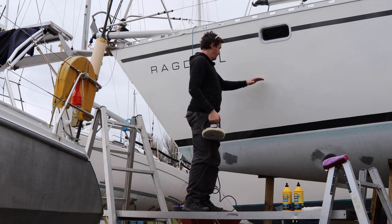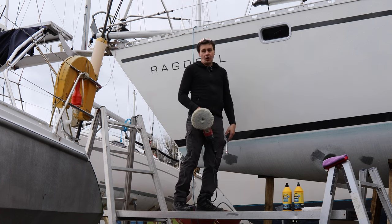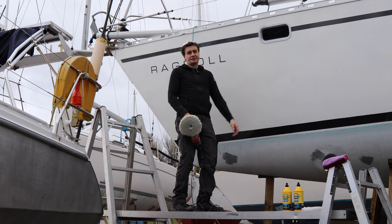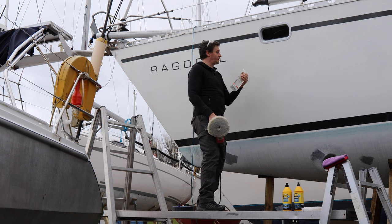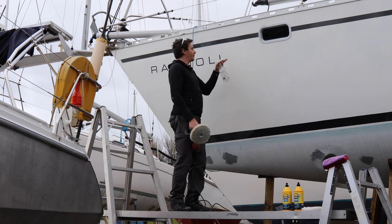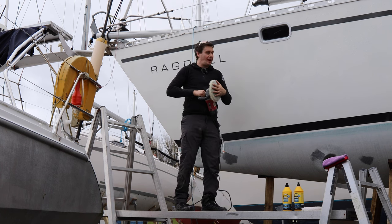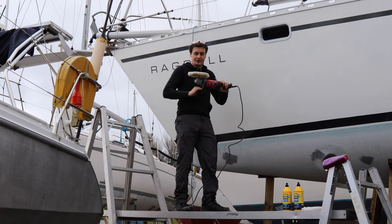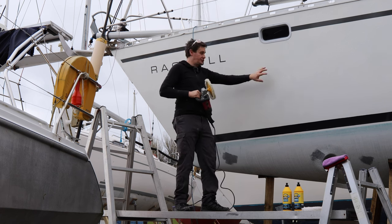I'm just going to crack on. I've got this section now lightly compounded. I'll maybe go as far as I can walk and then go back over it with the wax and try to progress through the hull pretty quick. The other thing I've got with me is water, because a little spray here and there — if there's a sticky bit it helps to lube up the pad and keep things cool so that you don't work it to the stage that you burn the gel coat.